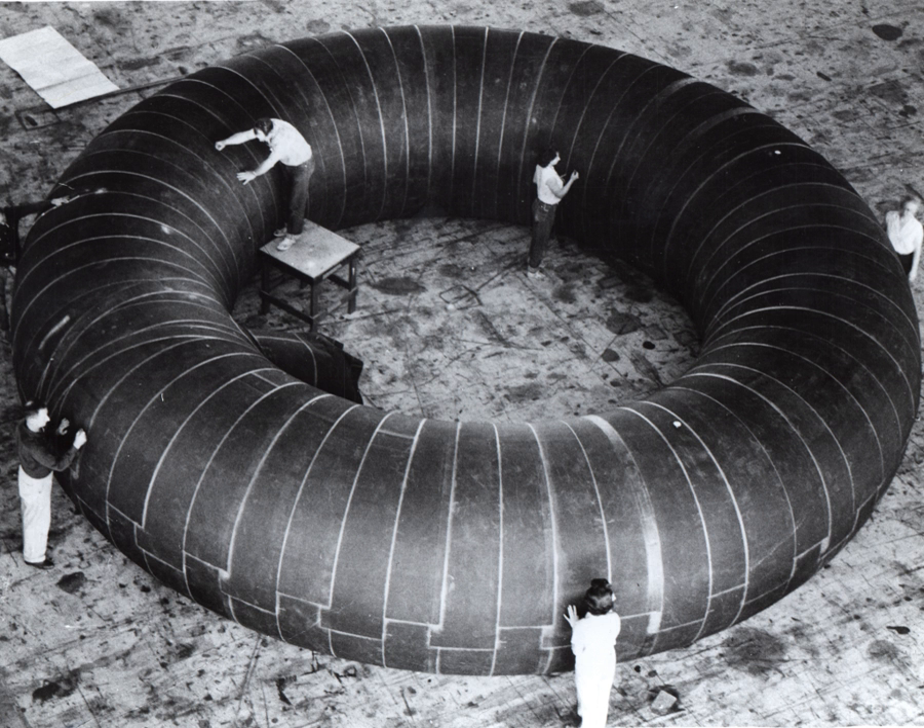The first formal design and manufacture of an inflatable space habitat was in 1961 with a space station design produced by Goodyear. A proposal released in 1989 by Johnson Space Center's Manned Systems Division outlined a 16-metre diameter spherical habitat lunar outpost which was partially buried in the lunar surface.